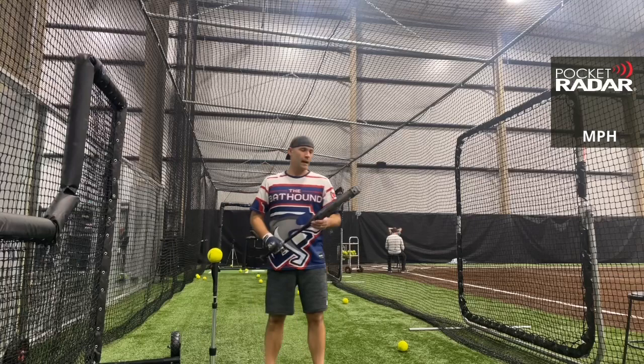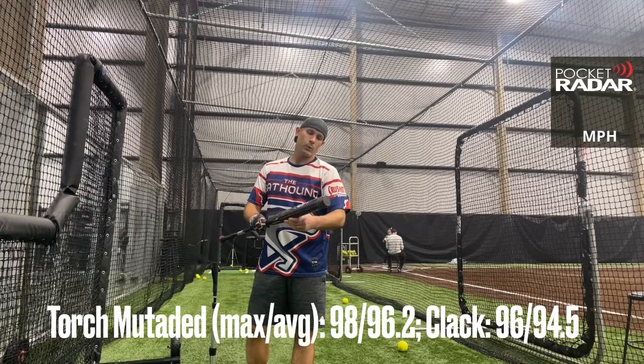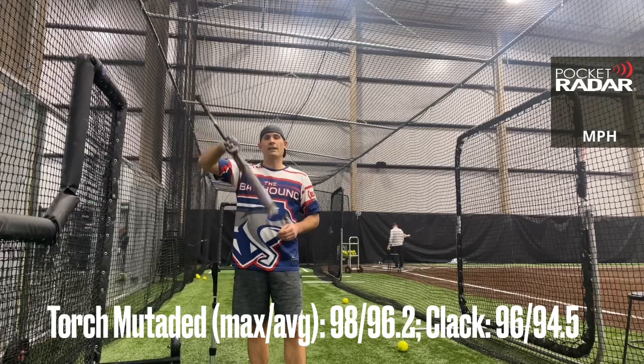We're going to close down with one more. 97 miles per hour. There you have it — the Torch Mutated 2022, ASA only. Feel free to leave any questions or comments down below. This is the Bat Hound, everyone — be sure to subscribe to the channel, check out some other videos, and thanks everybody.